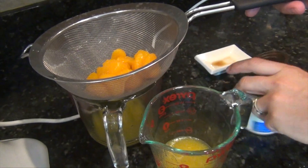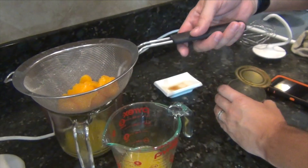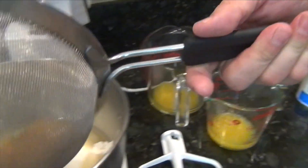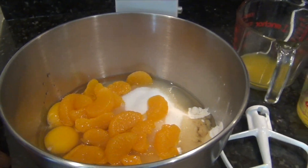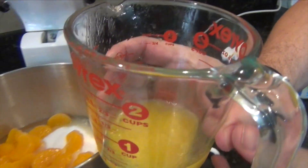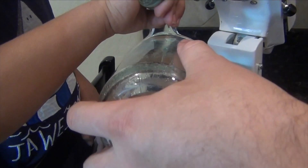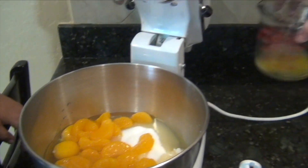Now, this is a ten and a half ounce mandarin orange can. The oranges are going to go in — I'll put those in for us. And then, out of that juice, I'm taking one-third cup of the juice from the can — pour that in. That is everything we're going to use to make our cake; you can disregard the leftover juice.